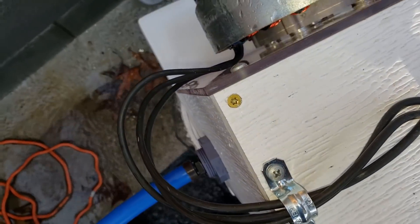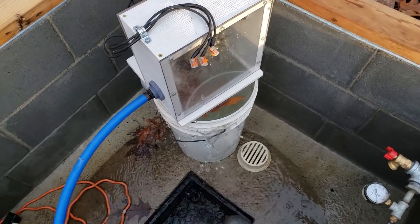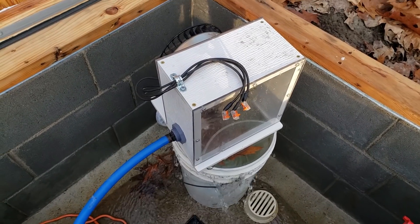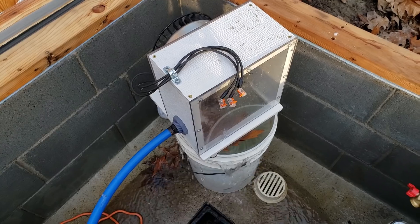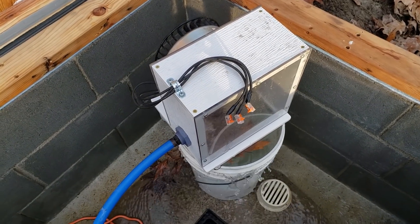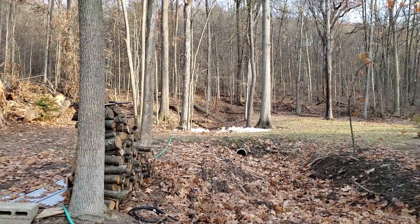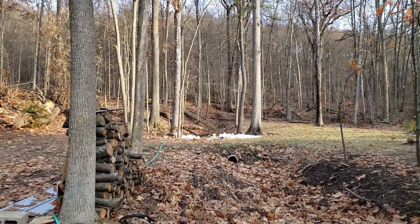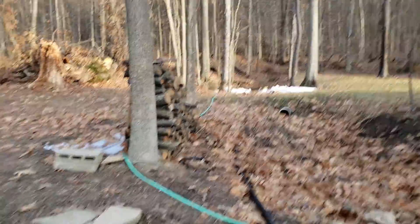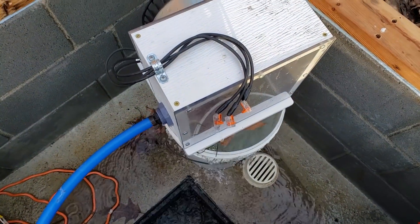I just measured the flow. I set the turbine on top of this bucket and timed it — it's a six-gallon bucket and it took a little over two minutes, so that's around three gallons per minute, which is awfully low. The spring I measured has very commonly given readings of at least five, ten, or fifteen gallons per minute, up to 40 or 60 gallons per minute at times. But right now we're only at three gallons per minute.